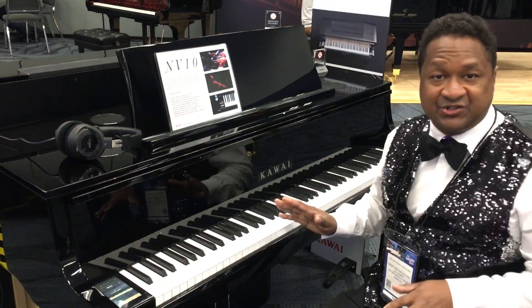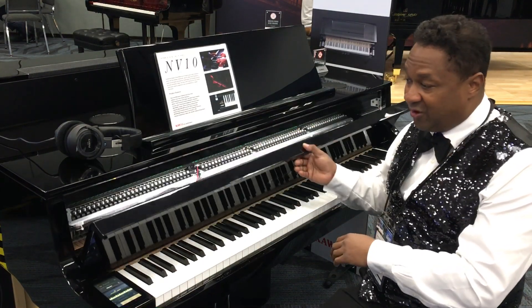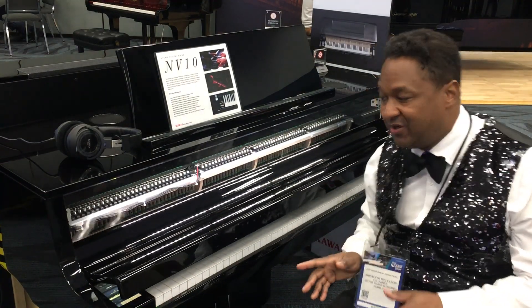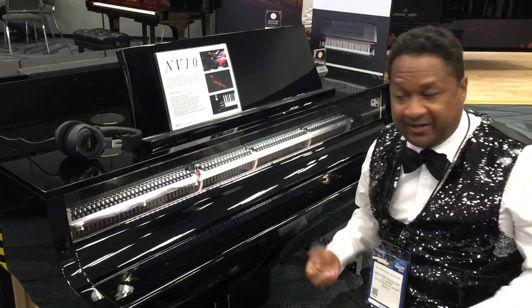This is their hybrid digital piano and this actually has grand piano action. The fallboard — you can actually see the action right here, this is their demo model — but the fallboard actually has a soft-close lid, just like a regular fallboard of a grand piano.